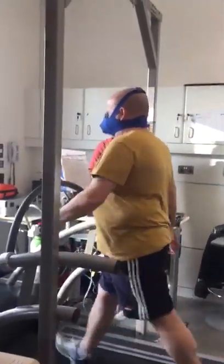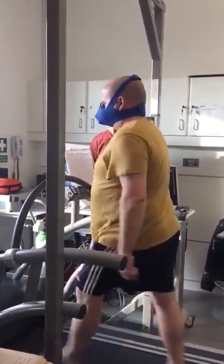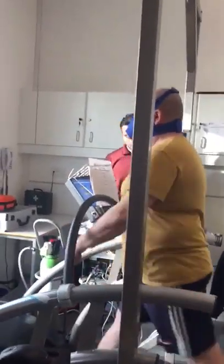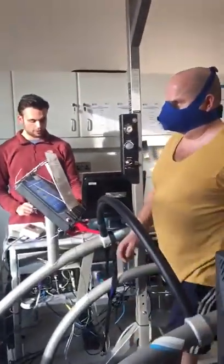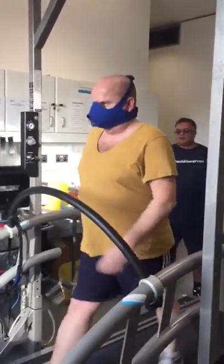Brian is wearing the mask in the real test. The front of the mask will have a tube connected to a machine. It's up to 14 out of 20 — nice Brian. So I'm going to keep that 14 on the scale, we're going to keep it the same.